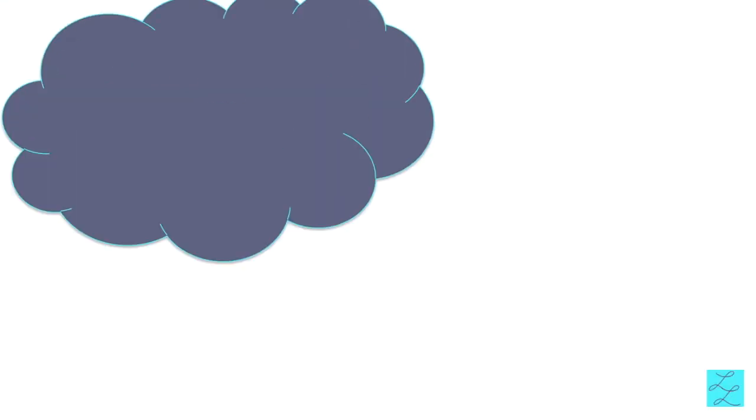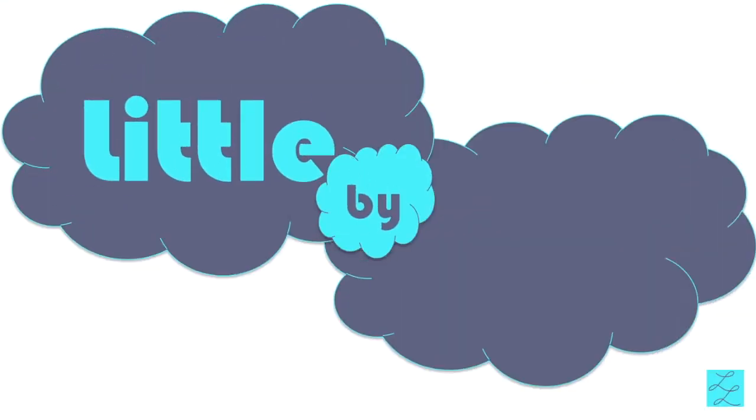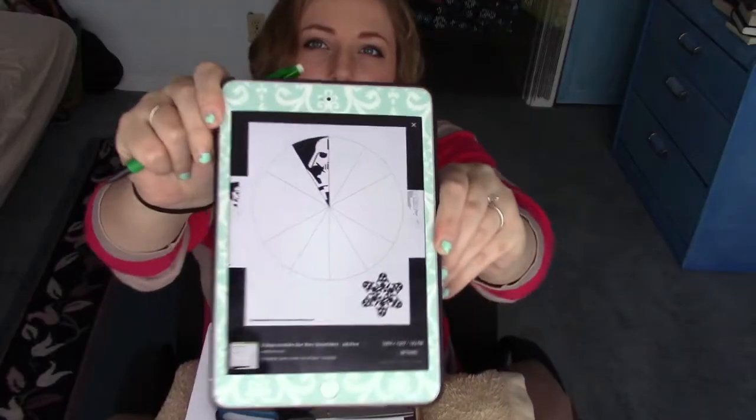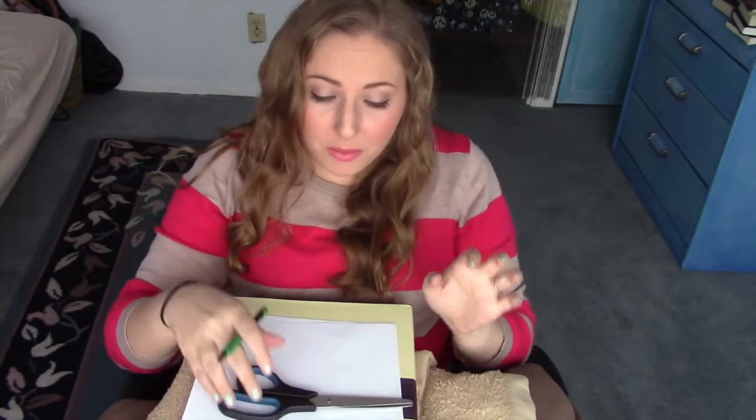Hey Sneaks, remember that one time we were roughhousing and I gave you that scar on your lip? Sorry. What am I doing? I'm gonna try to make Star Wars paper snowflakes. Paper, scissors, pencil. I'm gonna make Darth Vader. Prepare for a lot of silly Star Wars impressions.